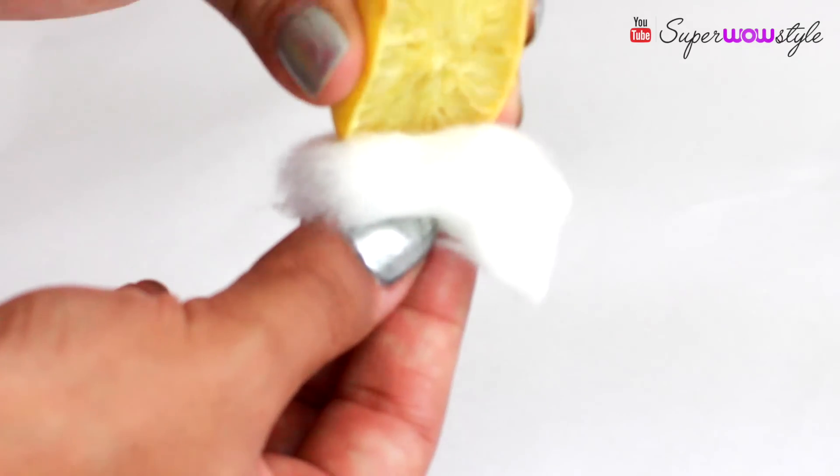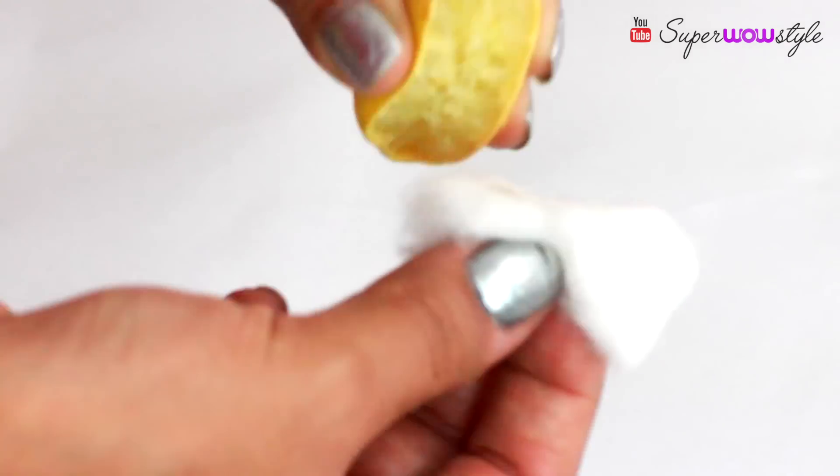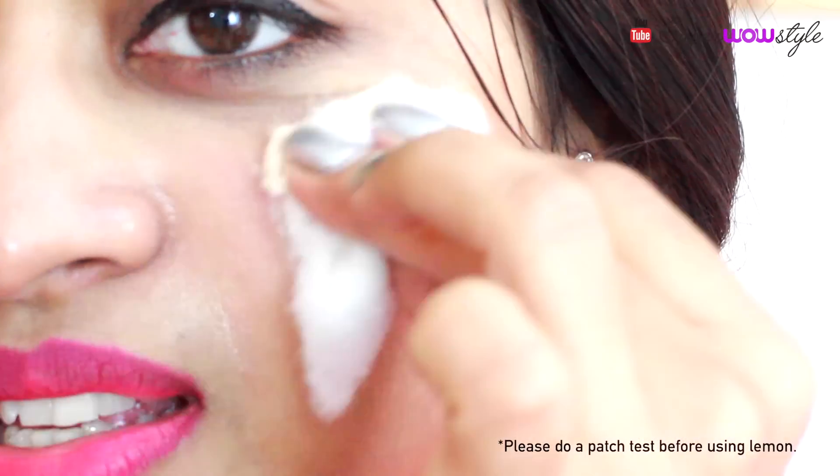Finally, squeeze out a little bit of lemon juice on the cotton ball, and using this, very carefully clean up your entire face.